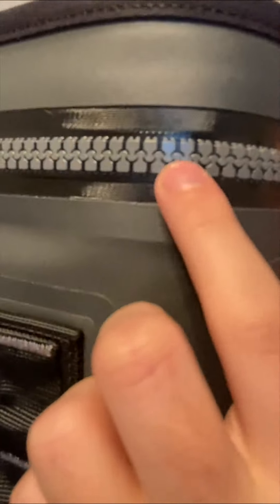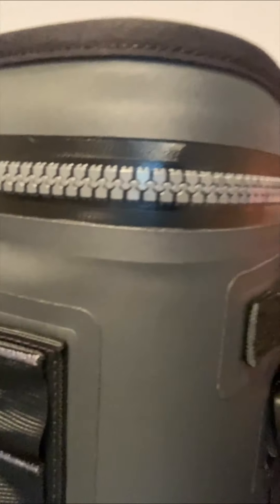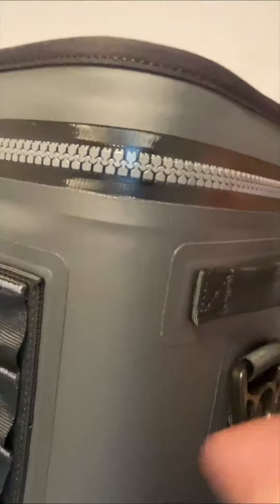This is what the zipper part of it looks like up close. It's a really tightly closed zipper, which really helps to keep things cool, keep things insulated, and prevent any sort of leaks or water leaking from it.